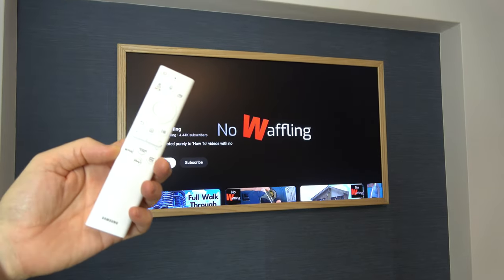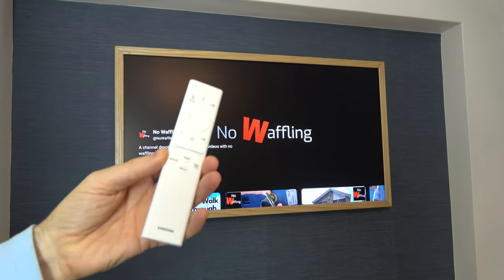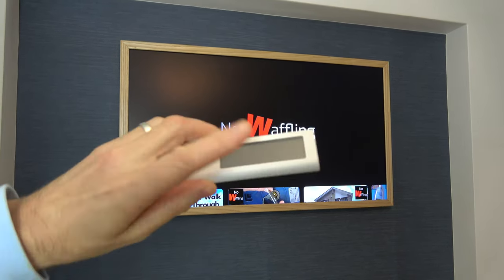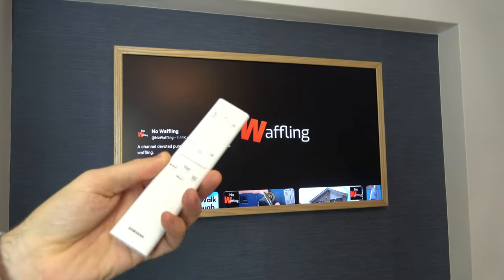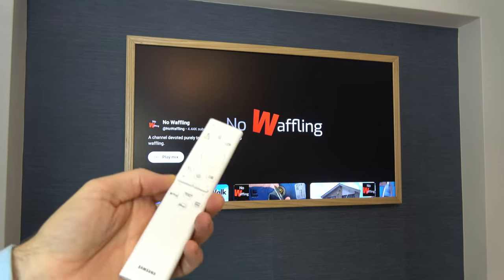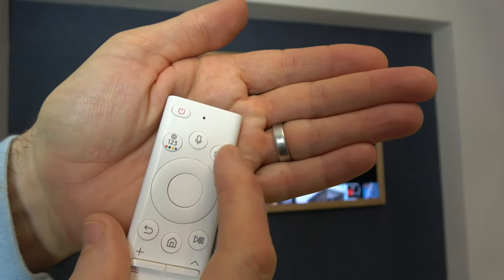In this video I'm going to show you how you can use multi-screen on your Samsung The Frame TV. The same process will apply to other Samsung models as well, but you might not have this solar remote control. If so, you just have to go into the settings and find the settings to do it. But on this one, they've given us a nice button here, this little multi-view button just here.